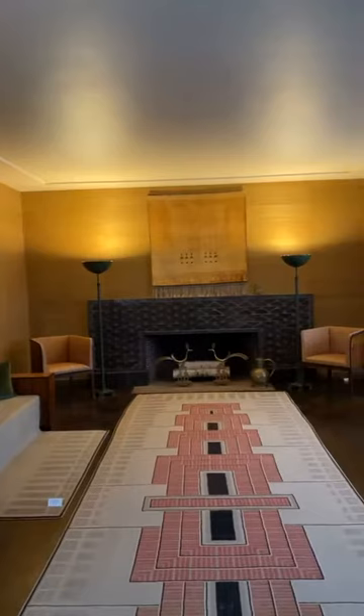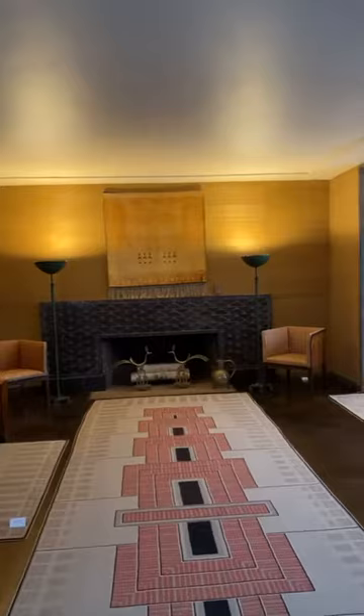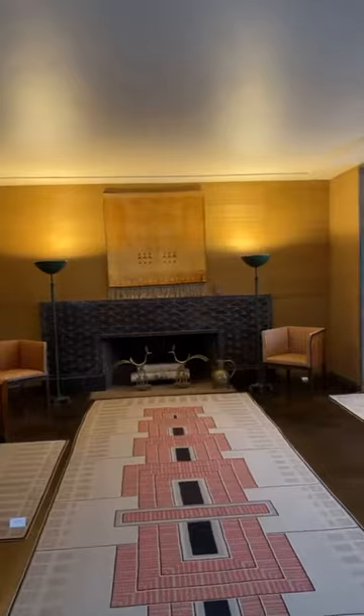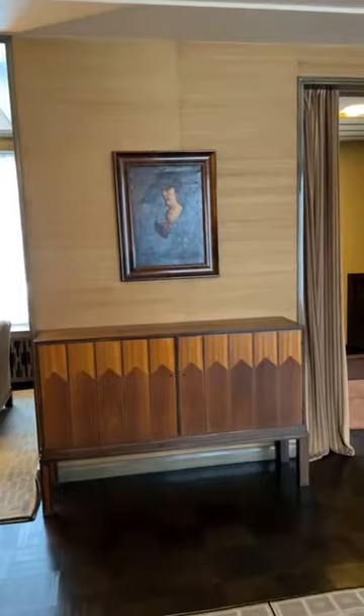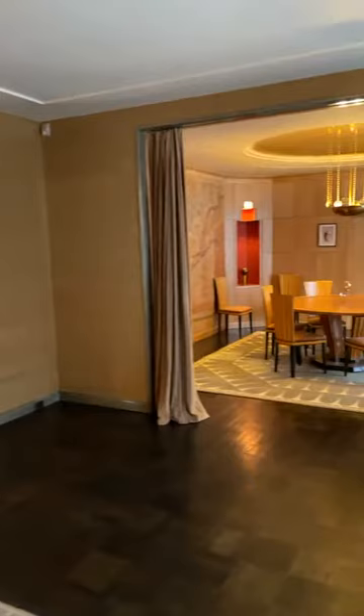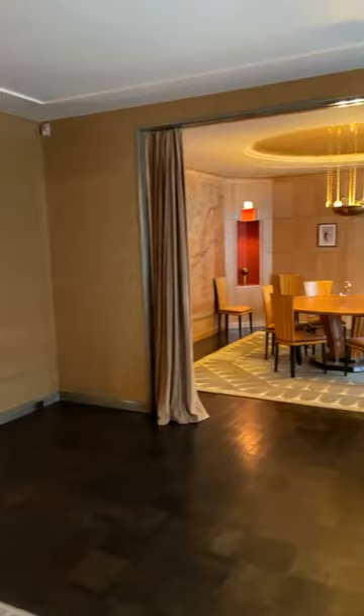Of course, Eero did not grow up in this house — he was already off to college when they moved in. But when we see Saarinen Senior's design, we are seeing the sort of elder statesman of modernism. Eliel's modernism is very warm, very natural. It uses traditional construction and traditional techniques. In his Cranbrook furniture, he is using tropical hardwoods and exotic materials in which to fashion furniture.